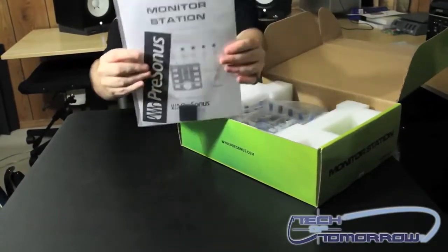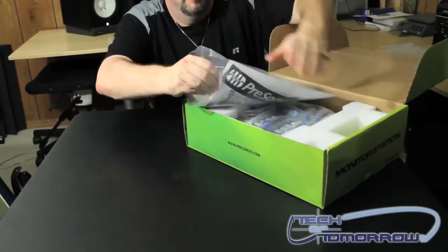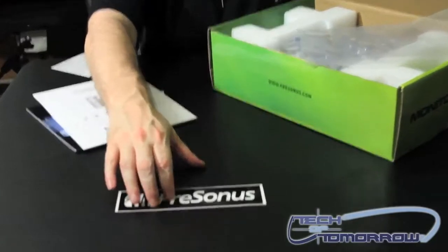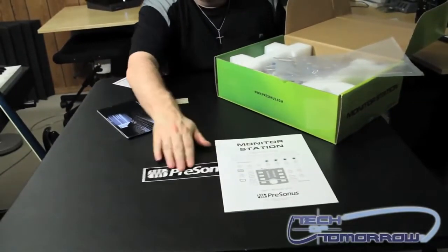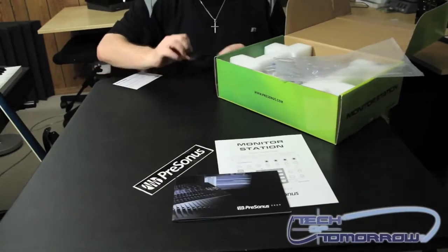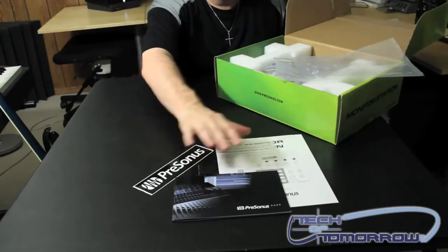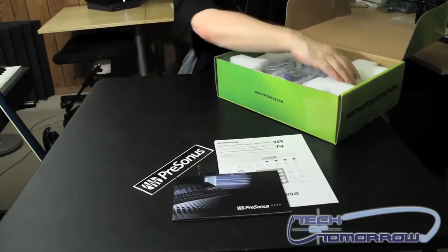Right off the bat we can see that we've got a bag that has the user's manual and everything in it. Inside we've got the PreSonus branding material and the monitor station documentation. They actually give you a catalog with all their products inside of it. You get all the little rubber feet so it doesn't slide around your desktop, and then you get the PreSonus warranty and online registration card.